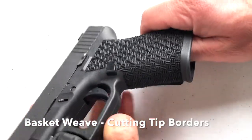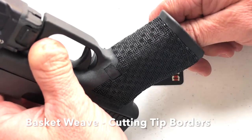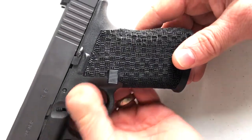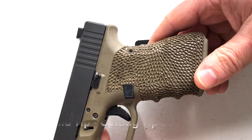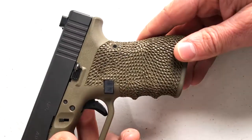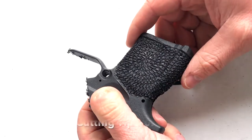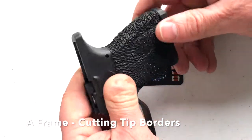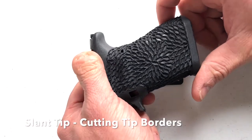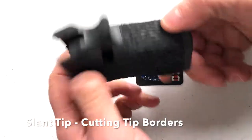Starting off with the basket weave tip — everybody's favorite. Looks super pretty, definitely difficult to use, but offers a great texture once you're done. Here we have the diamonds tip, another super pretty tip that can be done in a flowing pattern or at random. This is the A-frame tip in a flowing pattern, and the slant tip in a pattern.